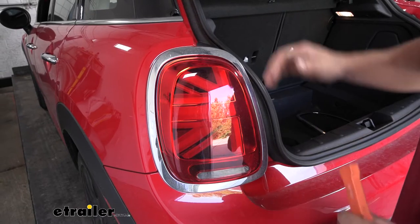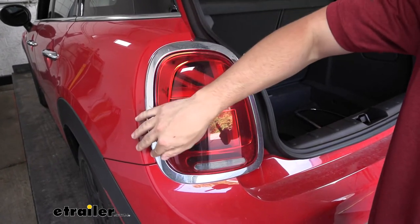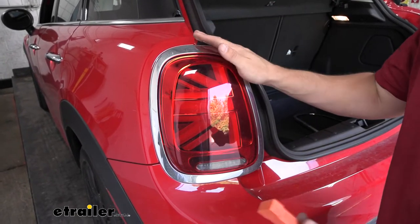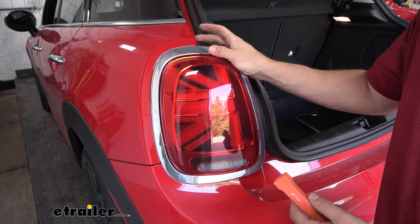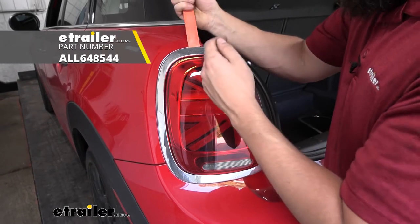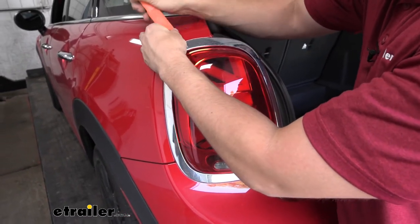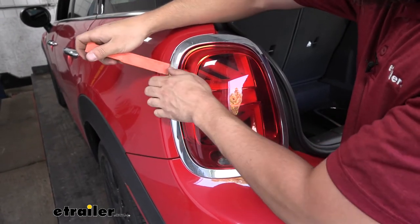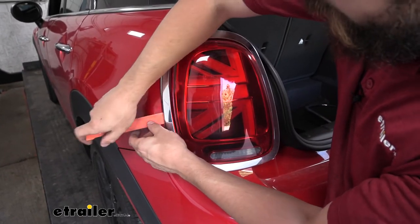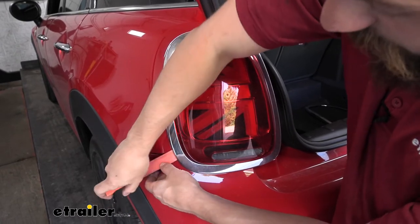Now we're going to be removing the taillights. Before we do this, we need to remove the little chrome trim ring around the taillights. This is held in place with some plastic clips — we need to be very careful here because these things are quite flimsy and easy to break. We're basically just going to take a plastic pry tool and work our way around the outside of the ring, trying to free up all those fasteners. Take your time and slowly work yourself all the way around the trim ring.